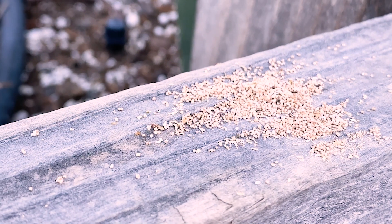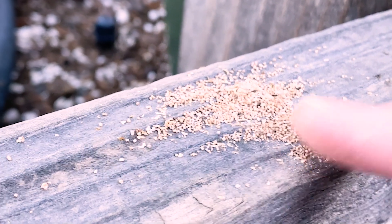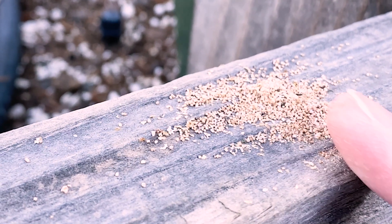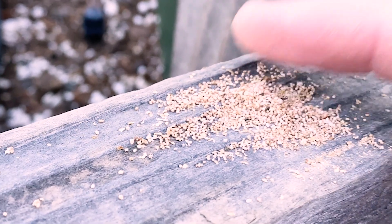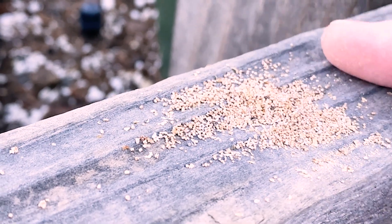This is mealworm frass, or mealworm poop. It has no smell, it stores well, it's dry and lightweight, and you can see the little specks of the exoskeletons, which is exactly what you want.